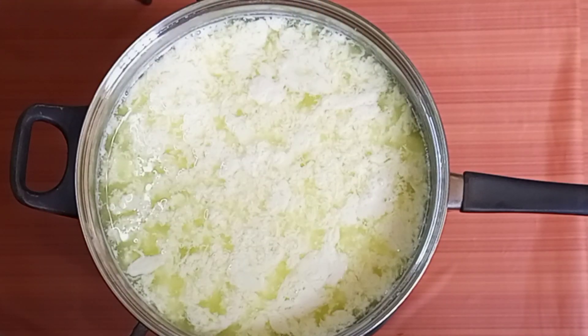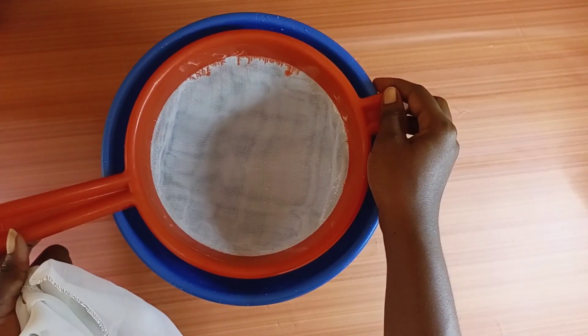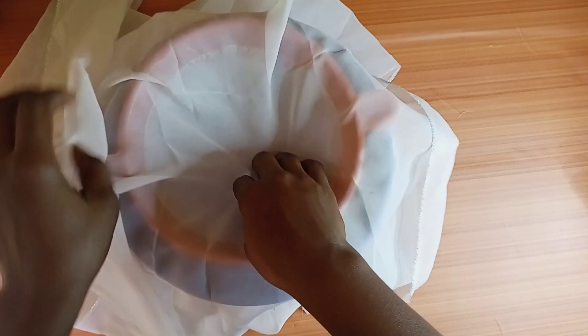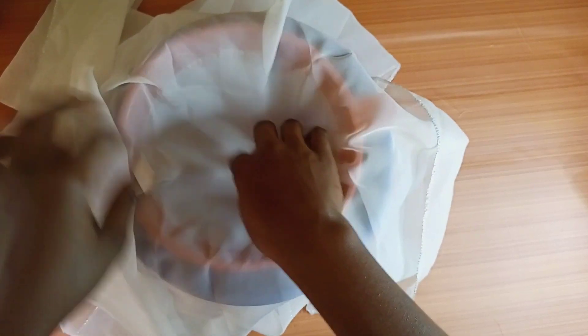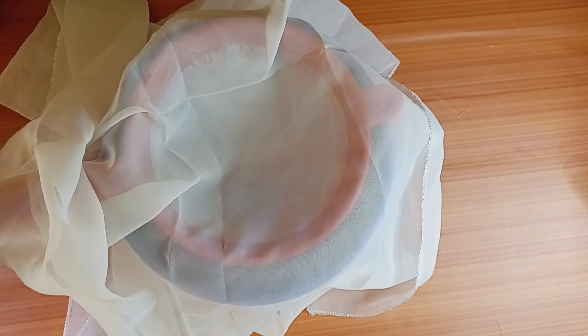So take note — this one doesn't want too much stirring. I'll be using this cheesecloth, or chiffon cloth, whatever you call it. This is what I'm going to use to strain my milk.